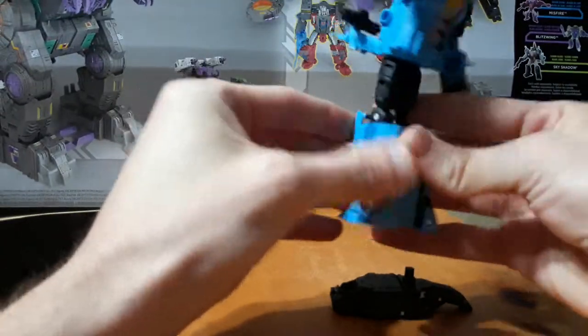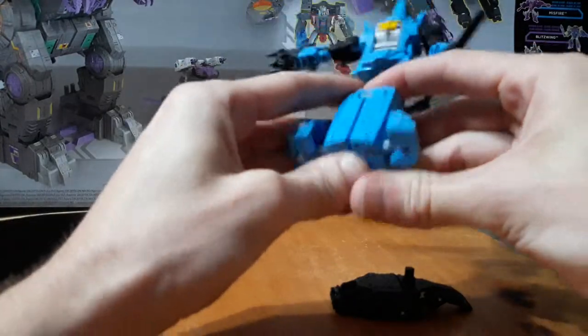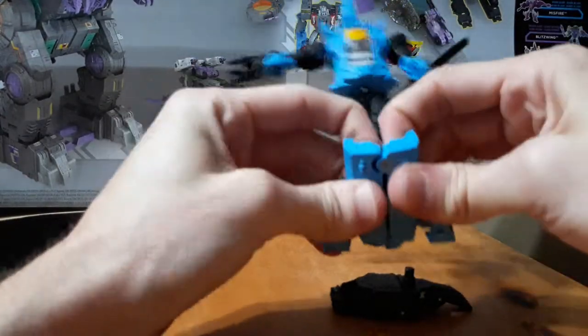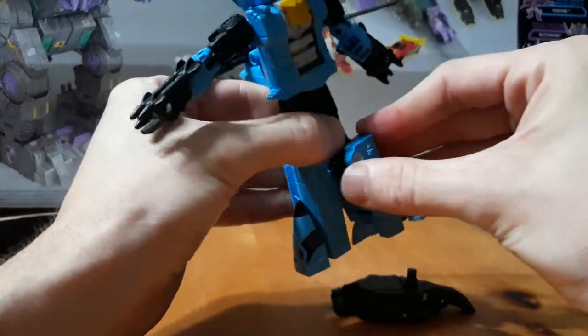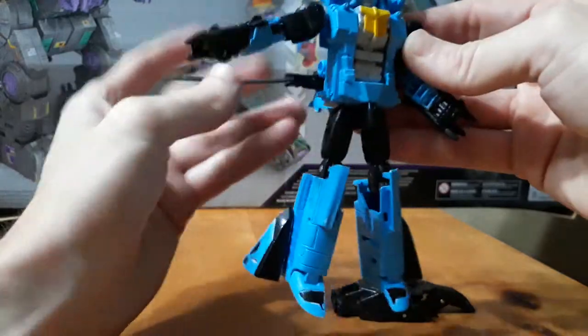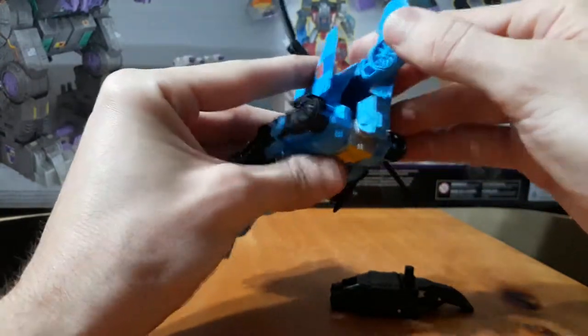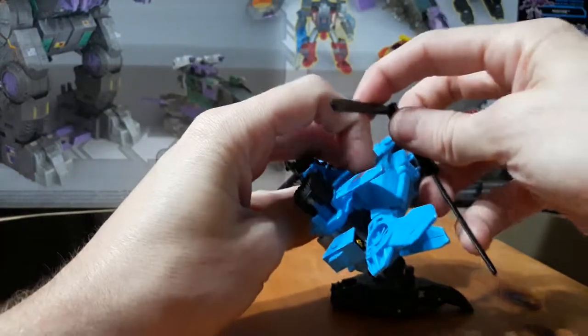Tab in the knees right there, split these apart. Again, the paint makes it a little difficult to do. Alright, let's tab those knees back in there. Turn the waist 180. This part comes up like that, folds down like so. I'm going through the transformation in case you wanted to look at the Alpha Bravo mold.